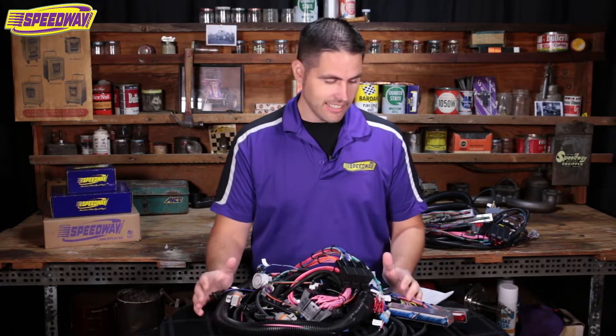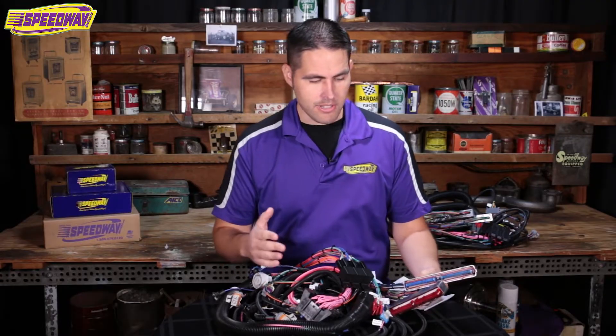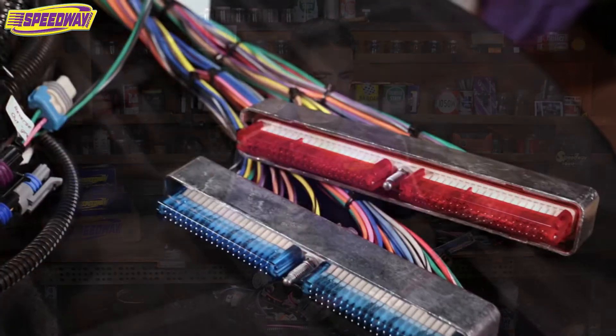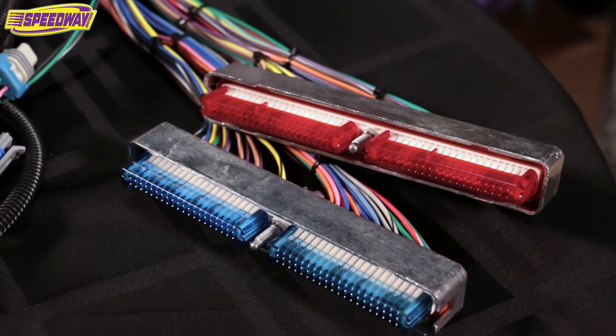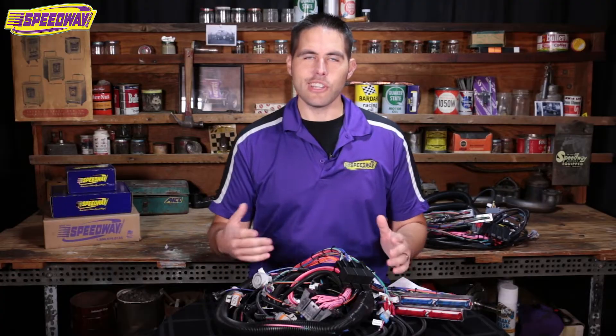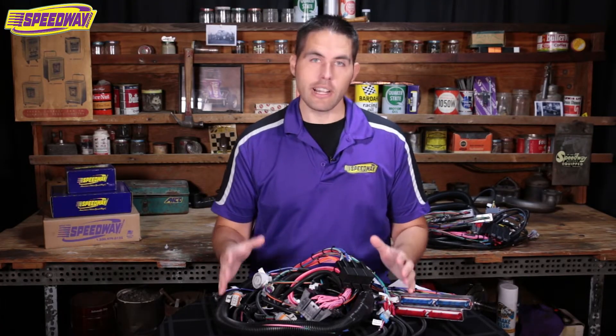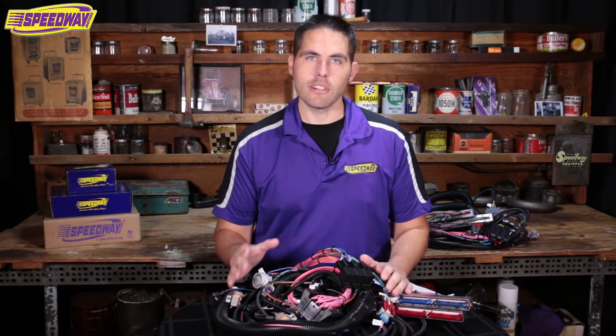So today we're going to talk about the LS wiring harness. In front of me is the early LS1 harness, and you can tell that based on the color of the plugs — these are the blue and red ones. The overall quality of this harness is really good. If you're not one of those folks that want to pull a junkyard harness, gut the thing, and risk having pinched wires, this is a great option to complete your LS swap.